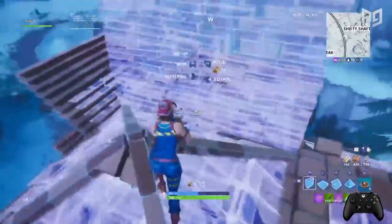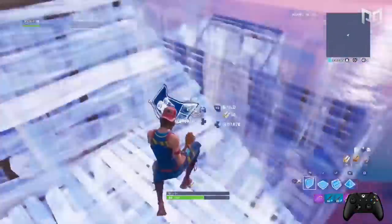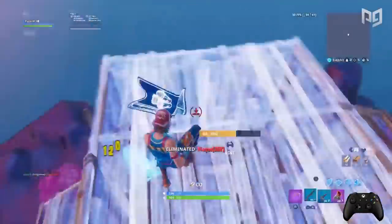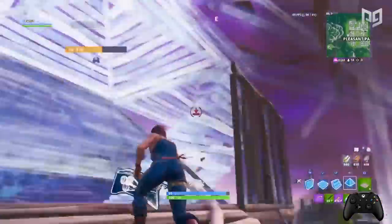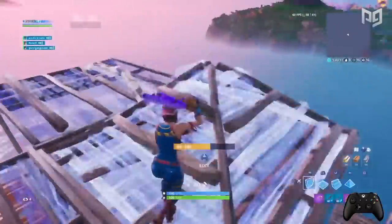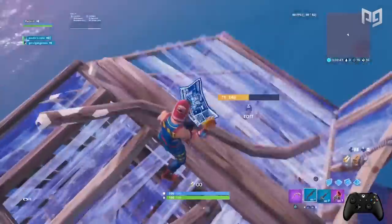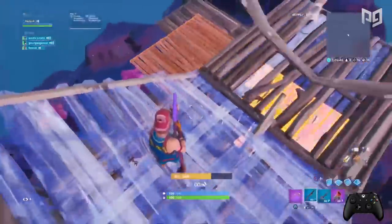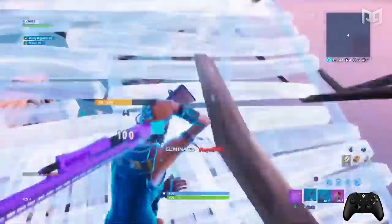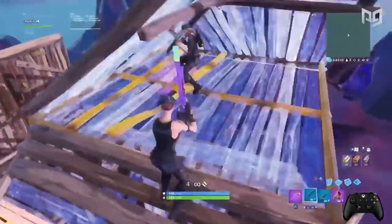Spend some time trying out 90s, building 1x1s, tunneling, ramp rushing, and whatever else you build in game. If building feels slow and you find yourself waiting for your crosshair to be in the right spot a lot, your building sensitivity is probably too low. If your crosshair feels erratic and hard to control when you build, it might be too high. The most important thing is making sure you can comfortably pull off whatever building techniques you use, so test them out after each change until you arrive at what feels best.